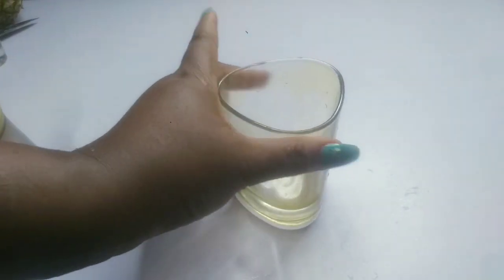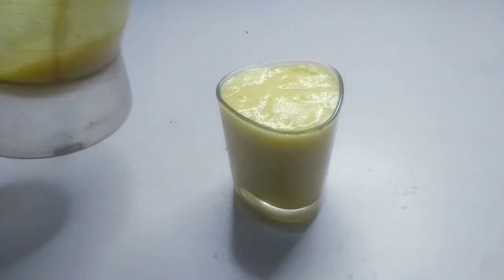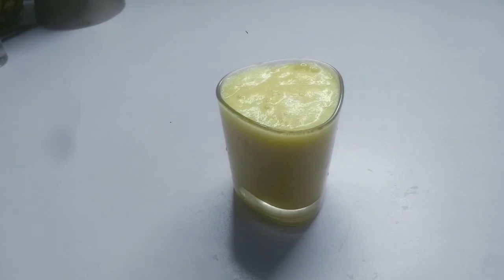Alright, so I am here with my glass — I'm done blending it and this is it. This is my pineapple and ginger drink. It is very, very good for weight loss; it'll help you lose weight instead of gaining, and it'll help you maintain your weight. It's that simple — go and prepare it and drink it.